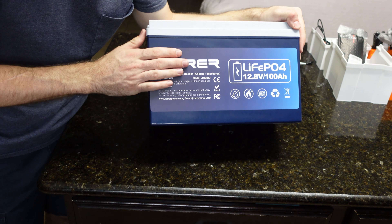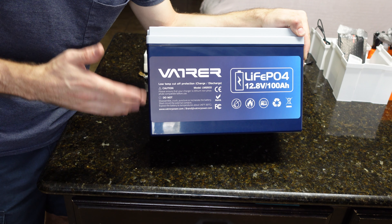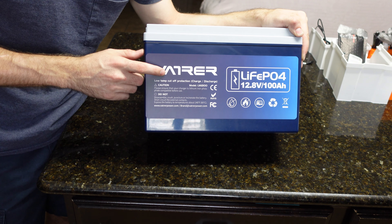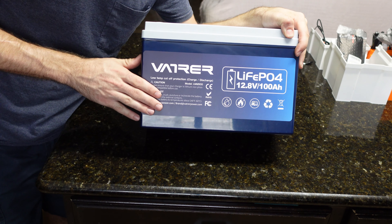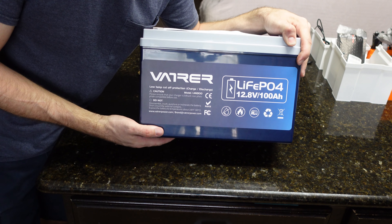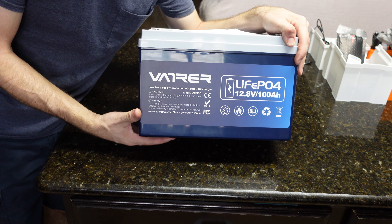What's up guys, Mike Builds back with another battery review. Today we're looking at the Vader 12-volt 100 amp hour lithium iron phosphate battery. I've already reviewed a few of these batteries, seen a lot of good things about Vader, and decided I wanted to try one. I picked this one up off Amazon for $169 shipped — it's crazy how cheap these batteries are getting. A few years ago you couldn't buy one under $300, now we're sub-$200.